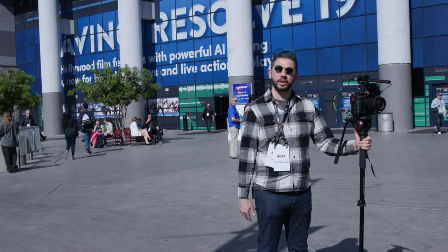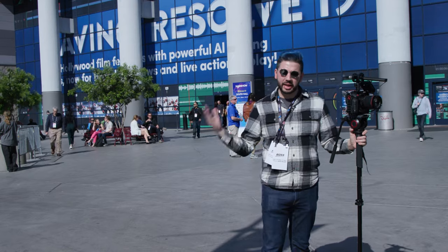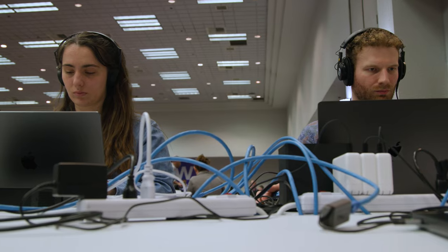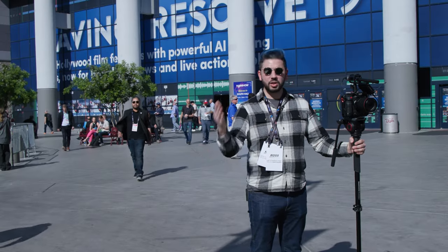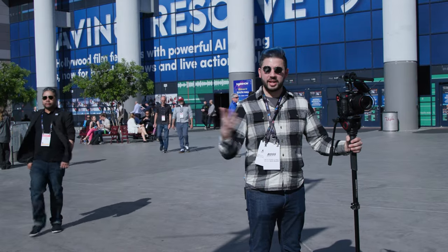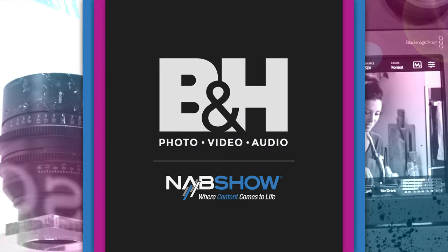That wraps up our coverage of NAB 2024, especially this gigantic Blackmagic booth. They really brought a lot this year. Let us know what you thought of the convention in the comments below. I'll see you back in New York.